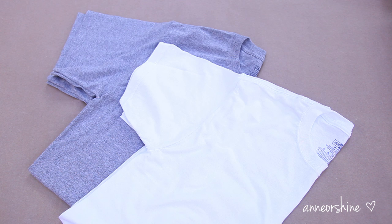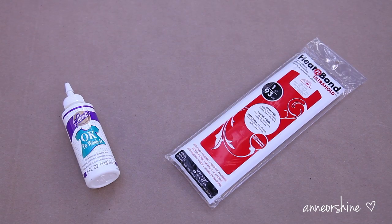Let's go down the list of materials. First you will need some basic t-shirts or sweatshirts or whatever it is you like to decorate. You will also need some fusible interfacing. I like to use heat and bond, but if you can't find this you can absolutely use fabric glue as well.